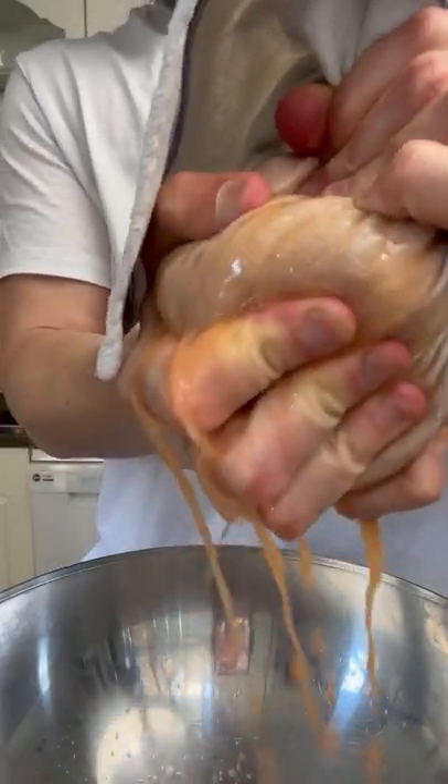This is sweet potato hash browns and they are a delight. Peel and grate your sweet potato into some water to get rid of some starch, and then strain that out. Into a hot pan with a little bit of duck fat and some salt. Sweat those off whilst that's cooling.